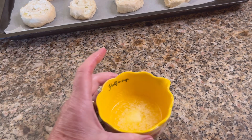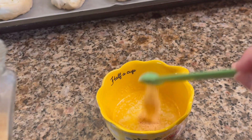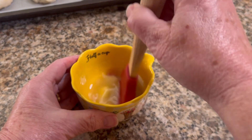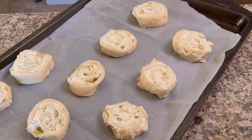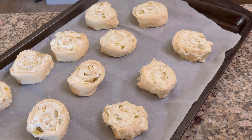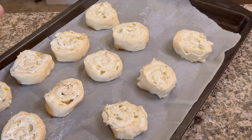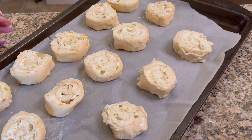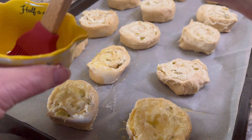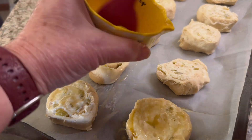Melt one tablespoon of butter in the microwave, then add about a quarter to half teaspoon of garlic powder and stir until dissolved. Brush that on top of all the little rolls. You could place them in a casserole dish side by side touching, but I wanted them on a cookie sheet so the edges would all be crispy, leaving a little space between each roll. Brush the butter on top and bake at 375 degrees for 30 minutes.